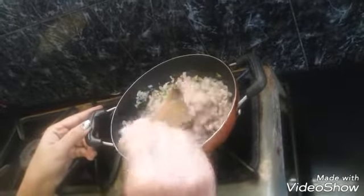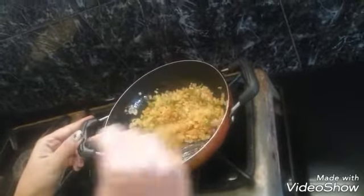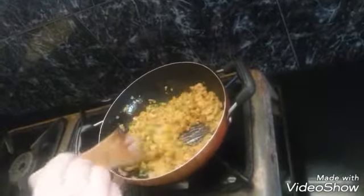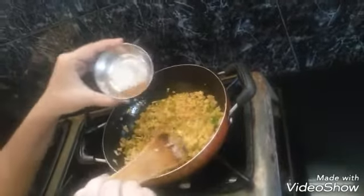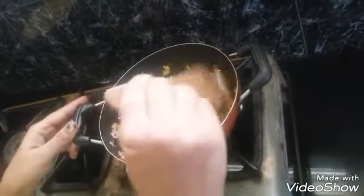Now I am adding salt, turmeric powder, a little bit of garam masala. And mix it well.